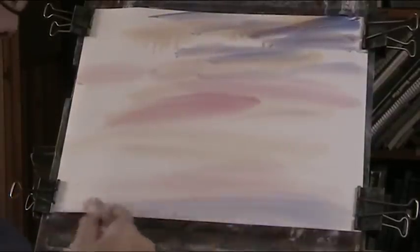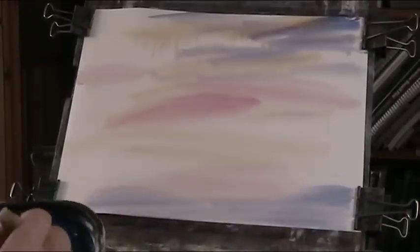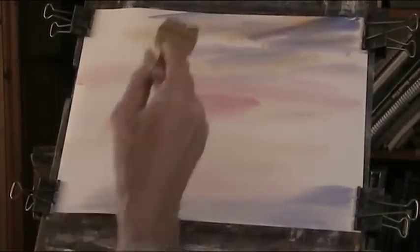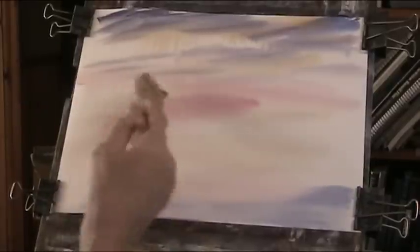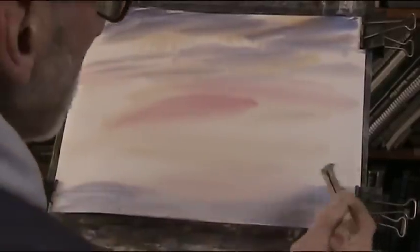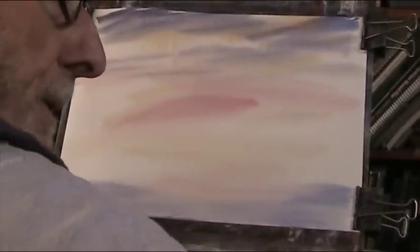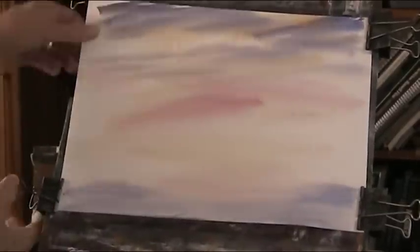So it's just a bit of a nice impressionist type of sky - blue, Alizarin and Plains Grey. Let's just get up here, a bit of movement in all the sky. I'm going to repeat that colour across there. I'll re-clip the paper because it's nice and expanded now. Keep it flat.